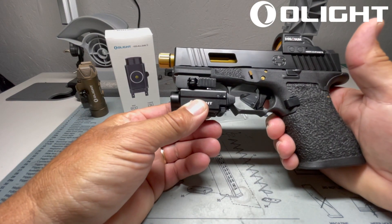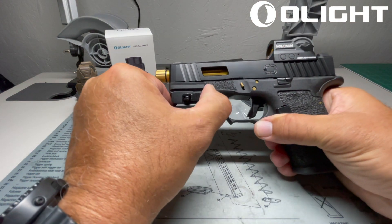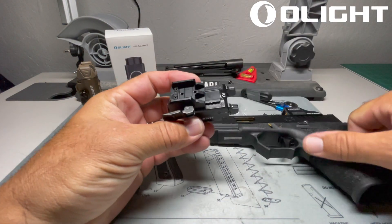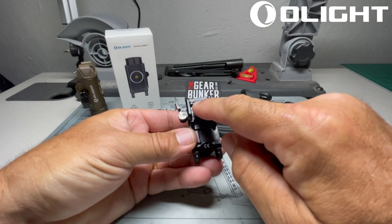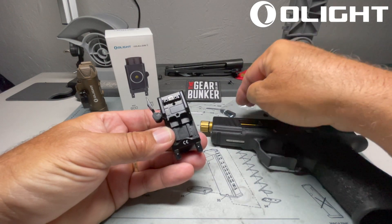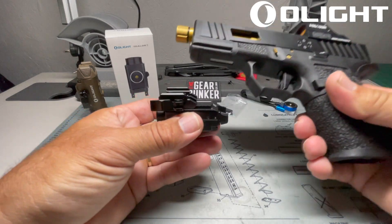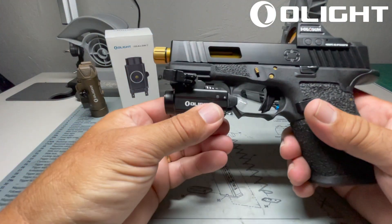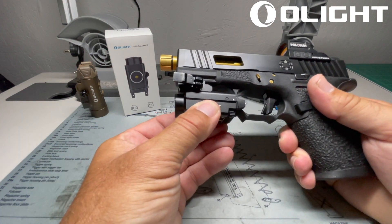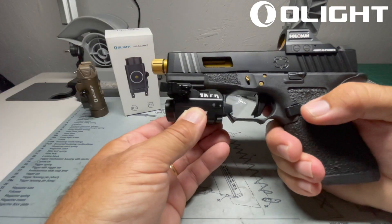This is going to be a good concealed carry weapon light for the Glock 19. One of the nice features about the Olight Balder S is its mounting platform. They include both a Glock rail and also a Picatinny rail if you use a weapon with a Picatinny rail, but it comes shipped with the Glock rail already mounted. You simply line that up, click it in, and then once it's clicked in, you can actually slide the light along the rail to fine-tune where you want those triggers to end up.